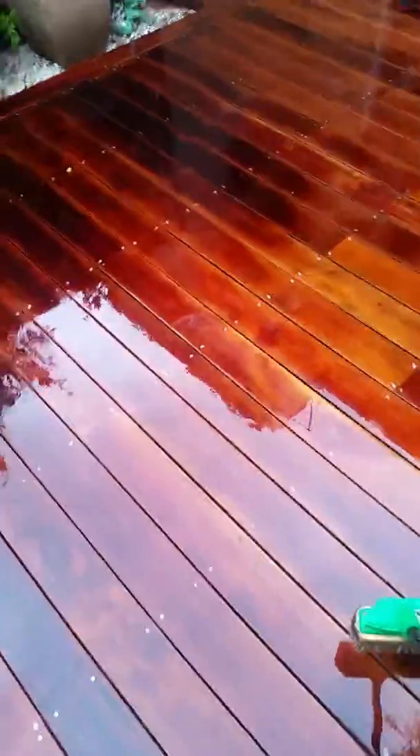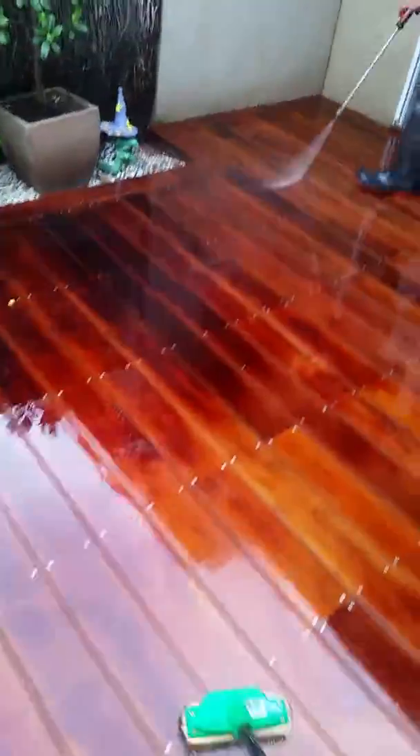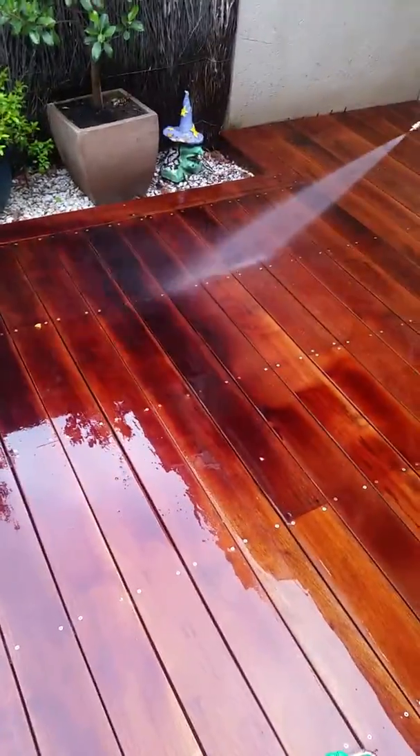This oil that we're pulling from the wood — had we not stripped it back — as you can see here, it almost looks like a red wine. Can you start hosing that section there? You can see that now.